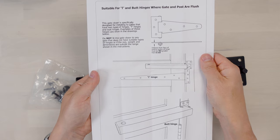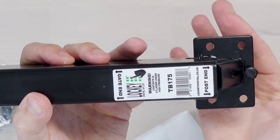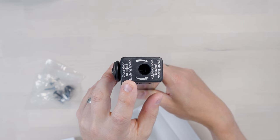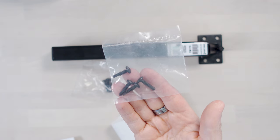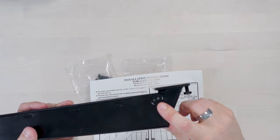It is specifically designed for T hinges and butt hinges, which is absolutely perfect because we have got T hinges on our gate. It helpfully tells us which end is which - this end mounts on the post, and this end mounts on the gate. On the top is the adjustment for the speed. We don't want to make it slam the gate shut, so we want a nice slow close. There are two different types of screw, and the instructions say you must keep the hold pin in until it's actually installed - if you want to return it, you can't do so if the pin has been pulled out.